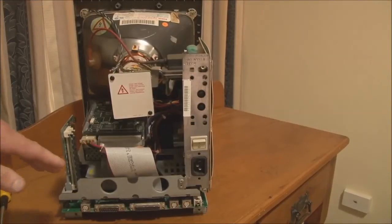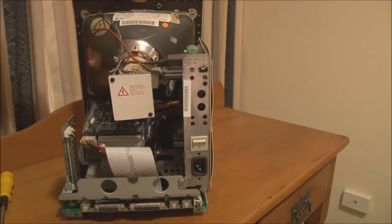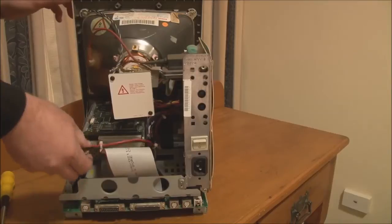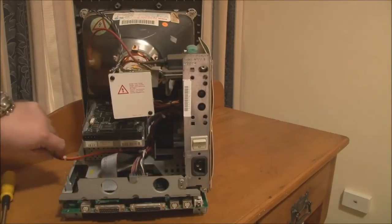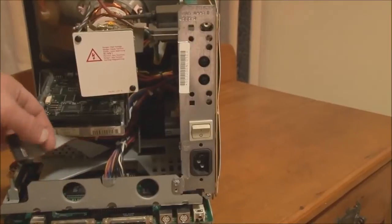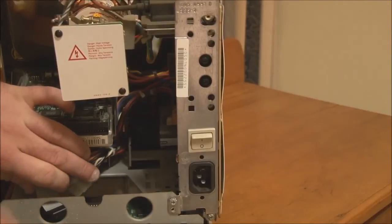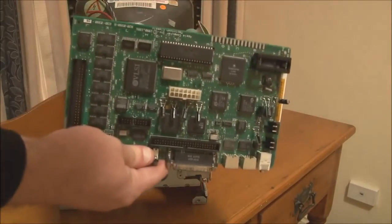Just like other models of compact Macintosh, to get the logic board out you have to first disconnect the hard disk, floppy disk, and power supply connector from the logic board. Also, in the case of the Macintosh Classic, you have to pull out the memory expansion card. So I'll unplug the disk drives, take the SCSI cable out, unplug the floppy drive, and then unplug the power supply connector — just be very careful of the CRT when you do this. Now the board can be slid out of the bottom of the case. There's the logic board.